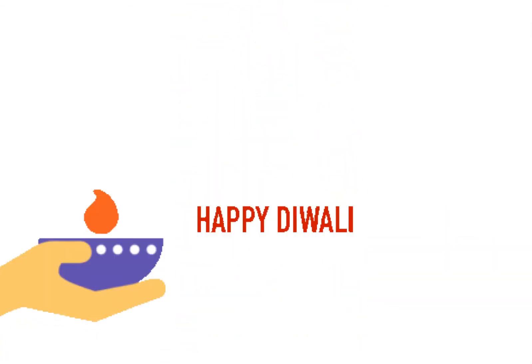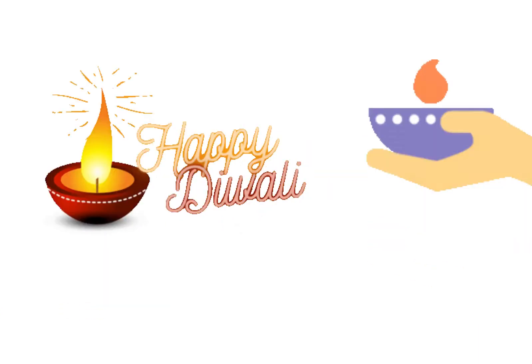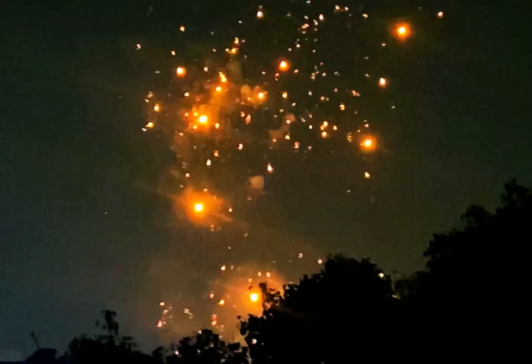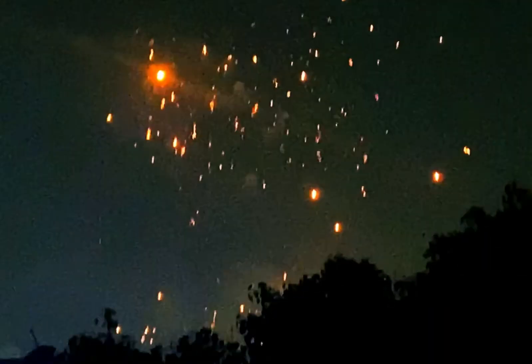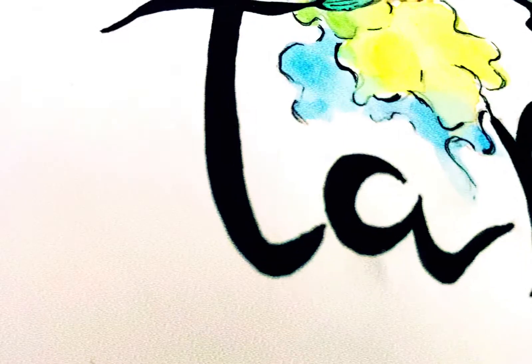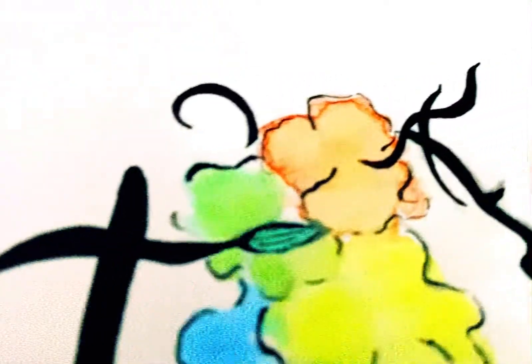Hello everyone, happy Diwali to you and your family! I will show you how I celebrated my Diwali, so stay tuned and watch this water candles DIY with me. I decorated my home with these beautiful candles.